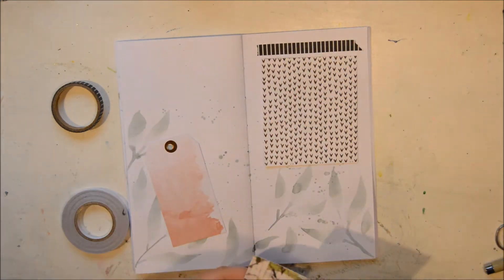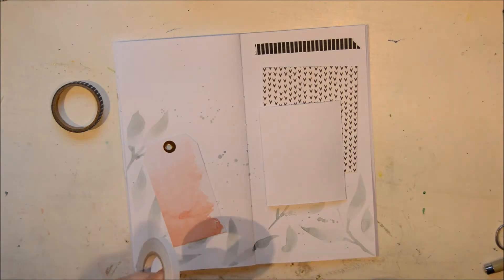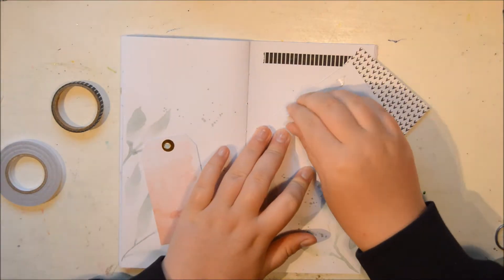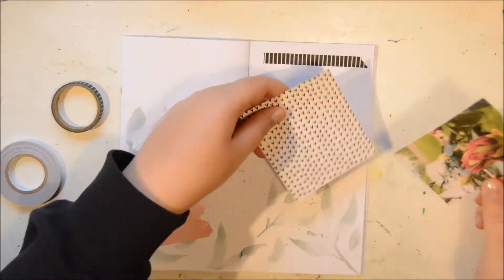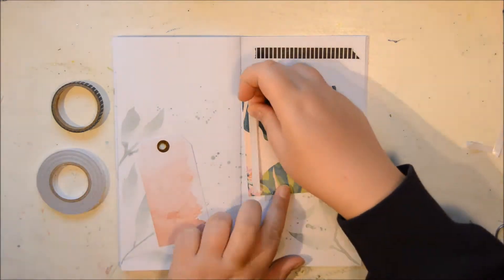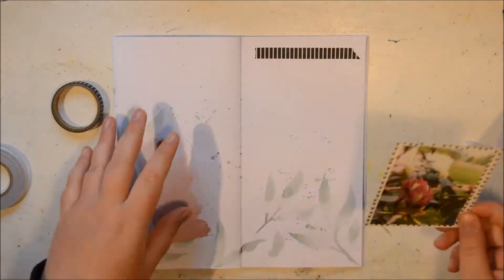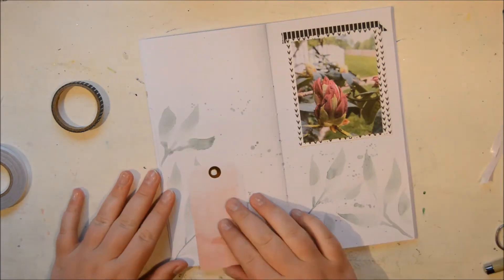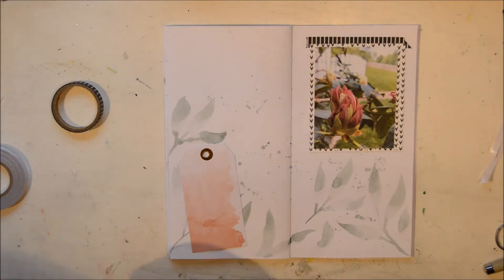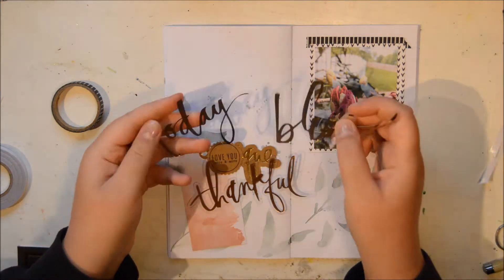I was looking through my other notebooks and inserts the other day and I really realized how much I love having these little scrapbook pages or memory keeping pages in my travelers notebook. It really captures those tiny moments that I wouldn't scrapbook on a big 12 by 12 page, but they make their way in here.